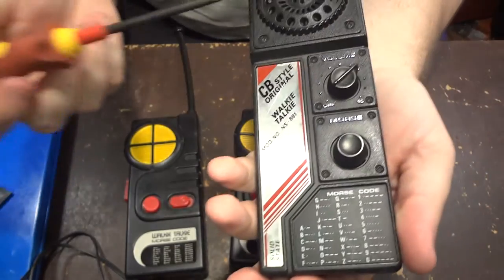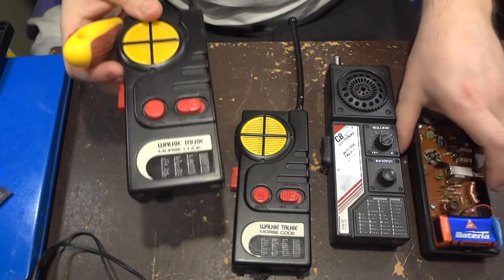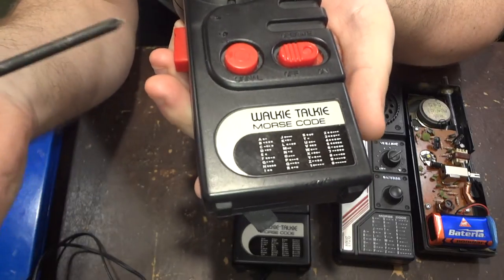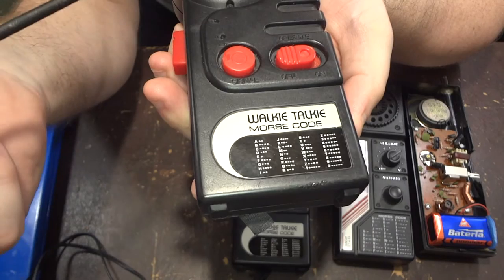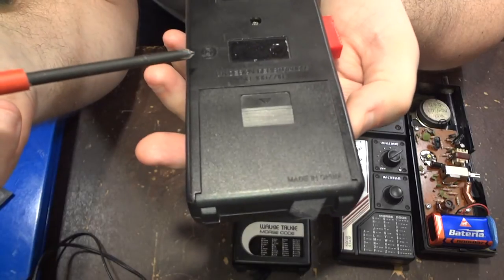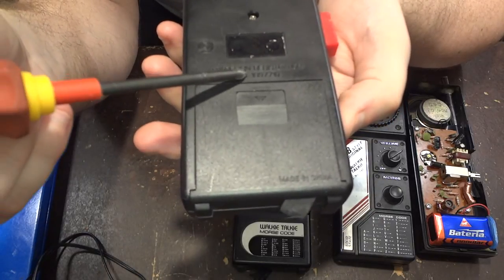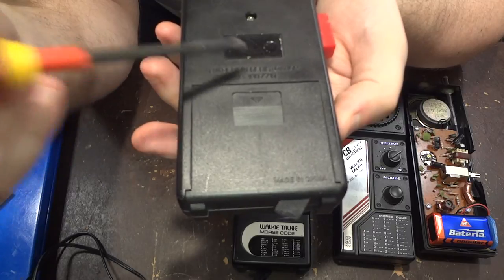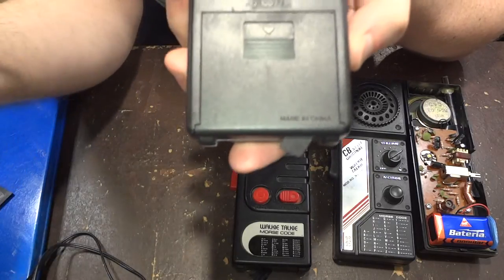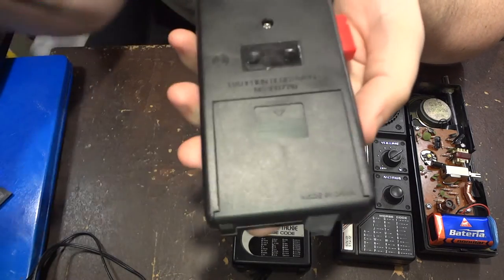This walkie-talkie is the NS-881 — it at least has a model number. The other one has nothing. On the back cover it only says 'walkie-talkie morse code' and I wasn't able to Google anything about it. What is also written here is a UK design registration number: 1057719.